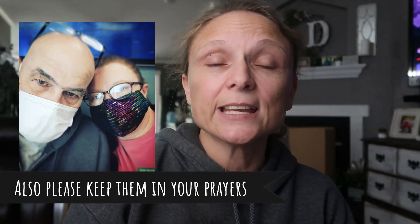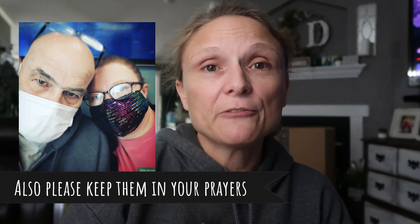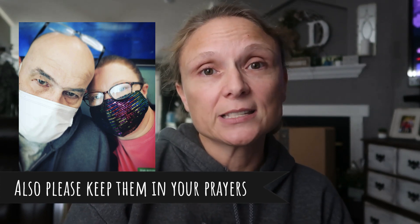Her husband Bob has been fighting cancer — he has kidney cancer — and there has been a GoFundMe account created for them to help with expenses during this time while he's not able to work. I will leave that link down below in the description box, so if you feel led to help out, any little contribution will help. I'll also have her YouTube channel and Instagram page linked below.